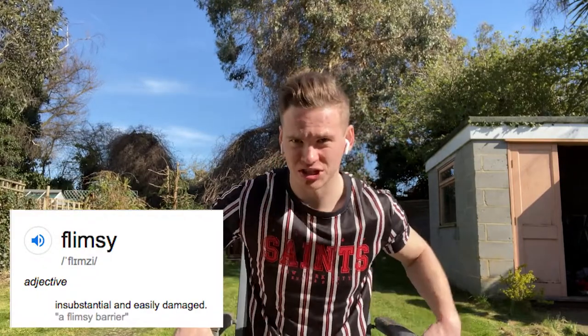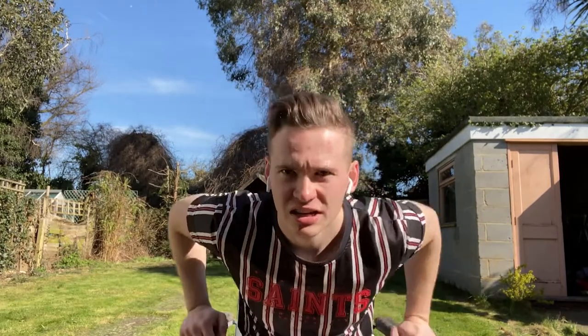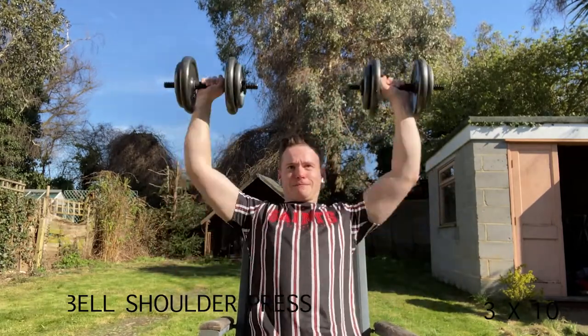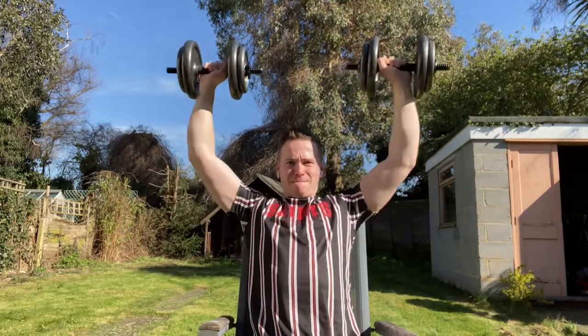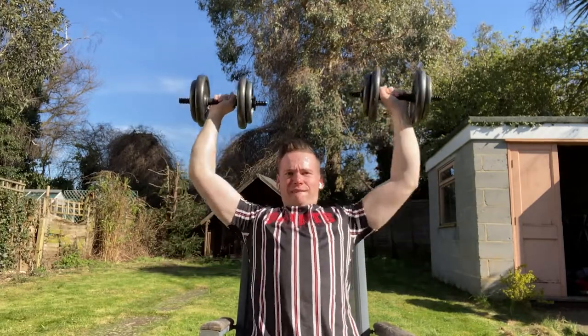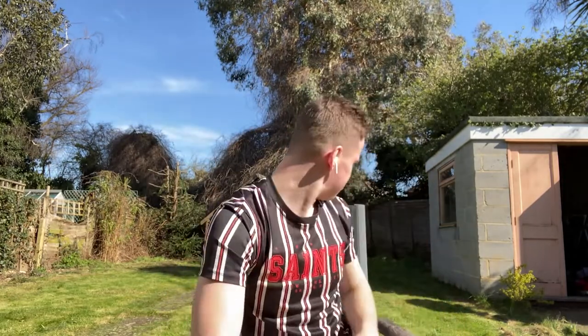This isn't a proper gym bench — I'm trying to order one, but for now I'm using this chair, which adjusts from the armrests. This might be a bit dodgy. That was dodgy because if I was leaning right back it just wouldn't have worked, so I had to pull my chest out a bit. Lord Jesus, that was flimsy.